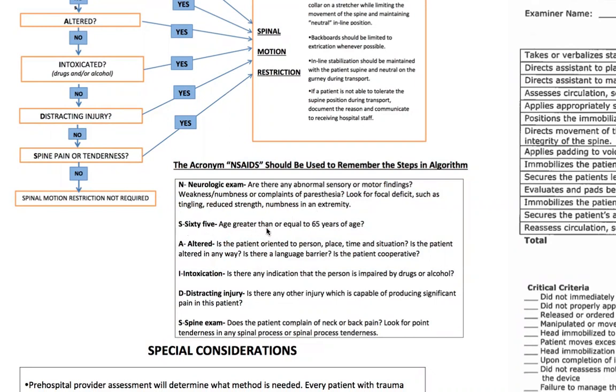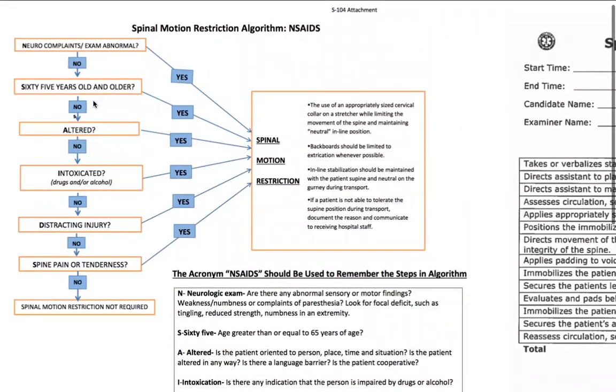Continuing with NSAIDs: the 6 stands for age — are they greater than or equal to 65 years of age? A is altered — are they not oriented to person, place, time, or situation? Is there a language barrier? Is the patient cooperative? Are they intoxicated by drugs or alcohol? D is distracting injury — are there any other injuries capable of producing significant pain that might take away from a spinal cord injury? And S is spine exam — does the patient complain of neck or back pain? Look for point tenderness in any spinal process. This breaks it down simply: neuro complaint — yes, spinal motion restriction. 65 years and older — yes, spinal motion restriction, and so on. This is actually in your protocol book, it's S104 attachment in the skills section.